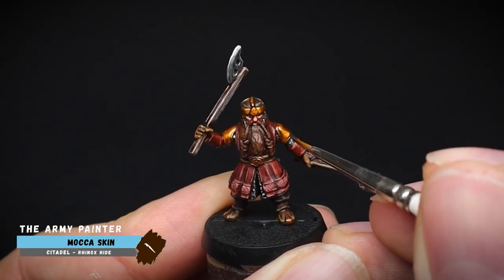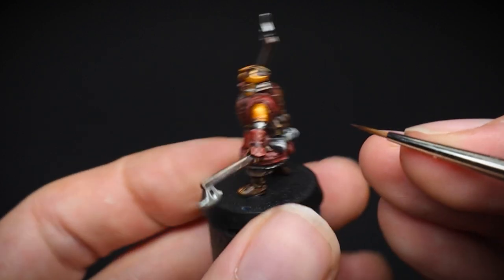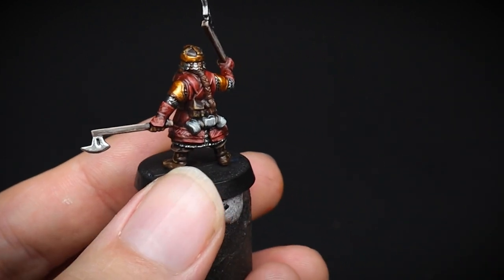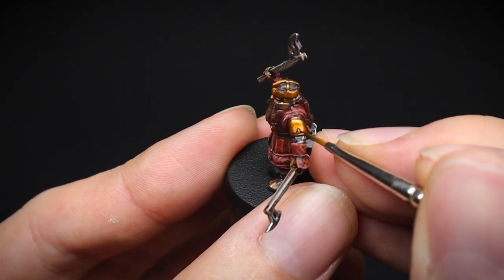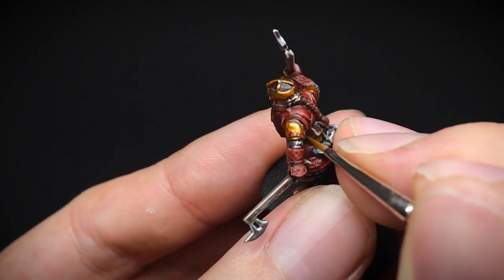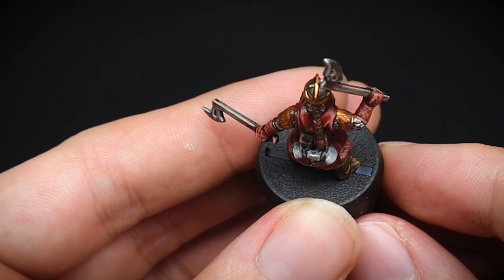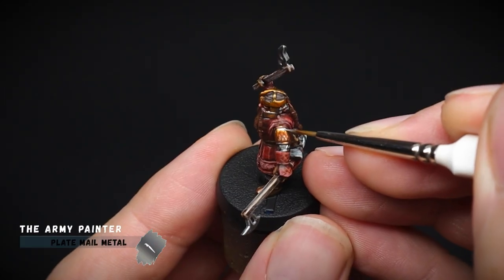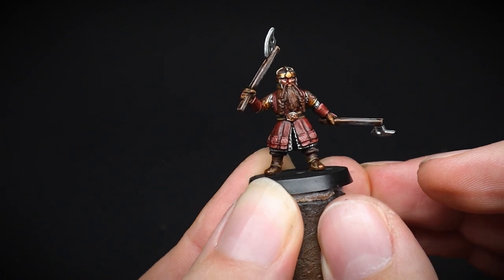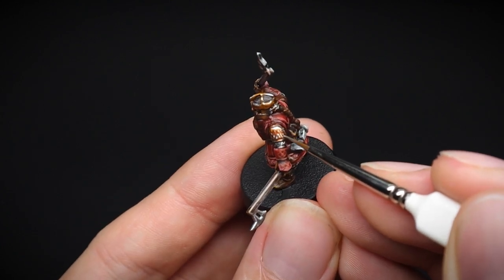Now for the gold. Earlier we applied a Flesh Wash which tinted the appearance of the gold, and now we are going to use Mocha Skin for the recesses that run around the shoulder plate. Afterwards, we are going to mimic scales with the same paint. To achieve this, we will paint a series of upside-down V's going across the armour plate, and then doing the same above until the whole shoulder is covered. You can practice this first on a bit of paper or a scrap model until you are happy. Finally, a silver highlight was applied to the copper and gold areas using Plate Mail Metal, and a dot was applied at the top of each V to give that shiny highlighted appearance.